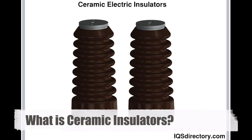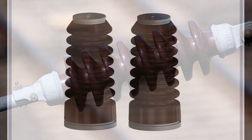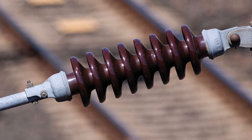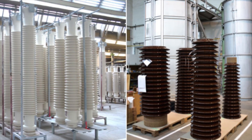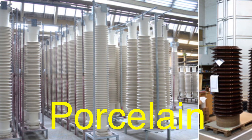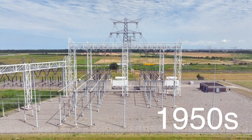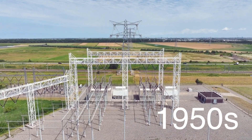Let's start with the basics. What exactly is a ceramic insulator? Ceramic insulators are critical components in electrical systems, used to prevent the unwanted flow of current to the ground from an electrical conductor. They are crafted from high-strength porcelain, a type of ceramic known for its durability and excellent insulating properties. These insulators have been part of our electrical infrastructure since the 1950s, replacing older glass insulators due to their superior performance and longevity.